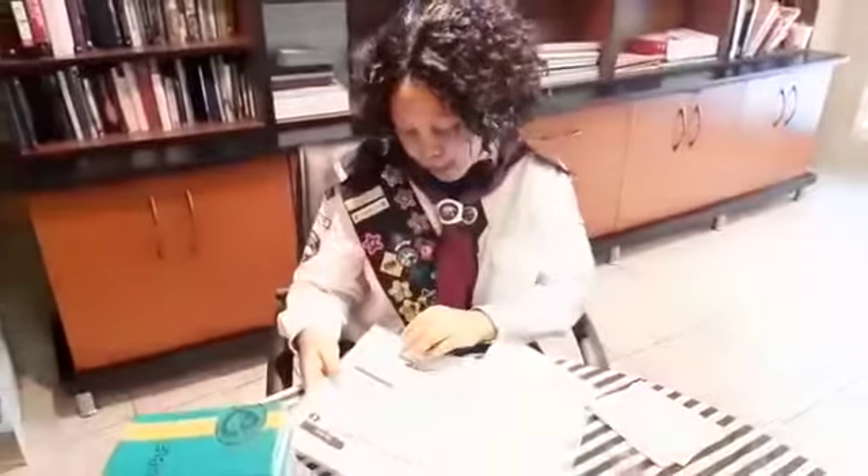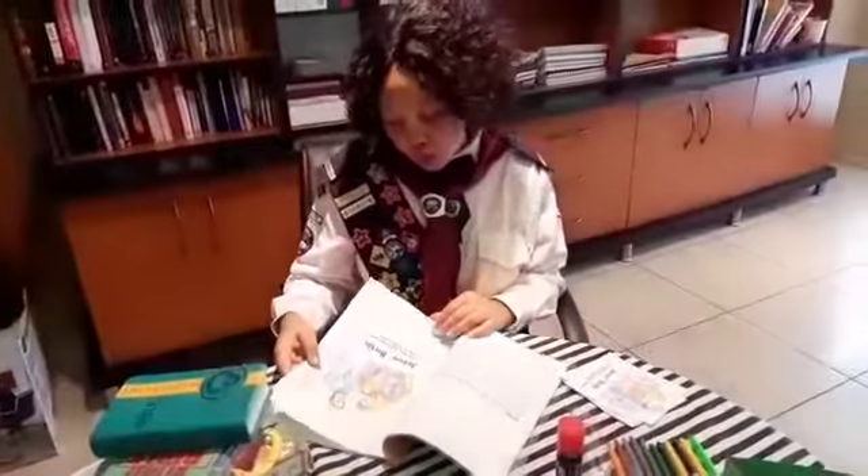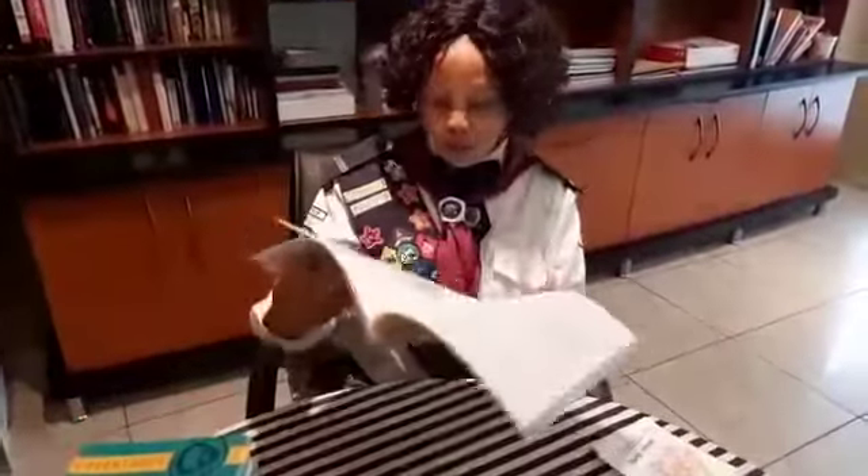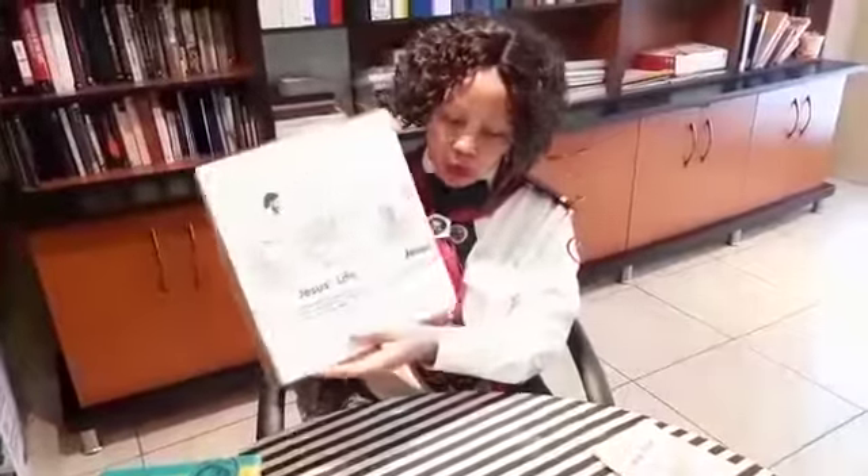You will see on page 10 there are the instructions on what we can do. So if you can, please ask mommy or daddy to print these pages for you — that's page 11, 12, 13 and page 14.